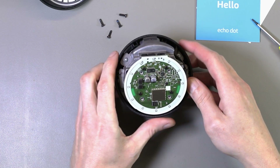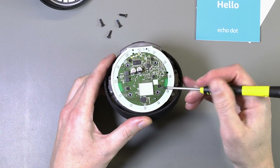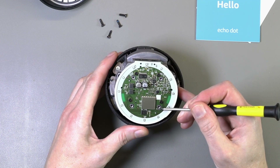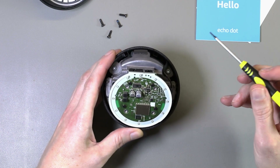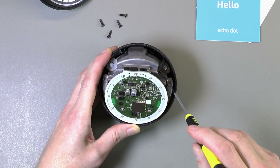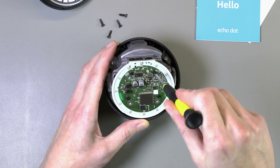We have a circuit board underneath with a single metal can over one of the processors. There are four screws holding the circuit board down, and some extra screws down here, a larger Torx size, which must hold the top on. We'll start with taking the PCB off at the bottom, so we'll remove these four screws.